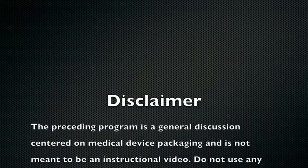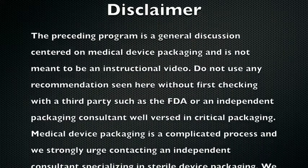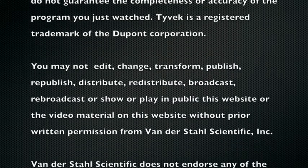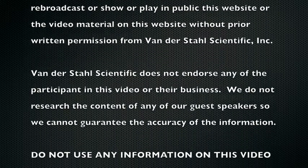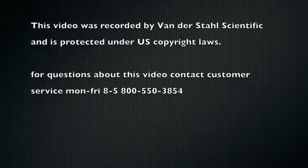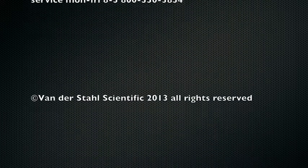This program is brought to you by Vanderstahl Scientific. Discover why organizations like the Department of Defense, NASA, and the Center for Disease Control make Vanderstahl Scientific a prime partner. Each episode, Medical Device Packaging TV brings more important insight from industry experts.